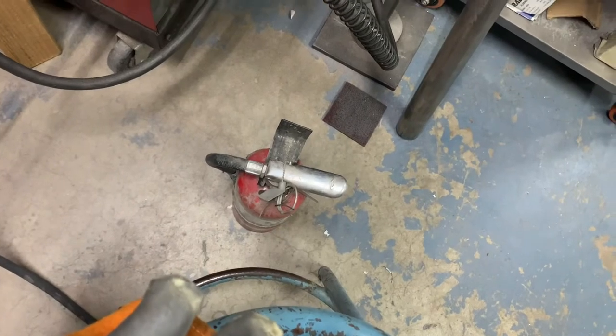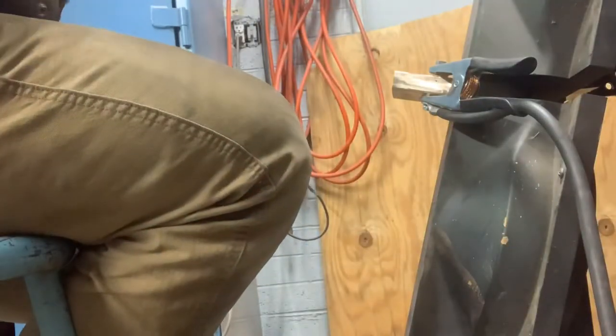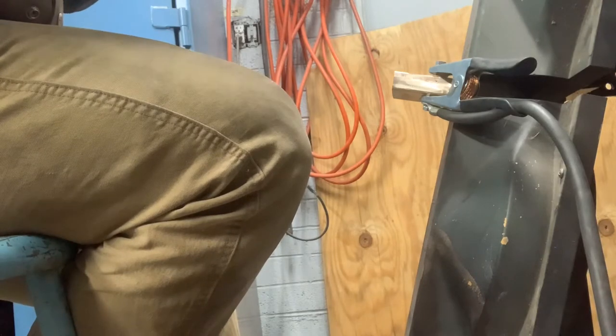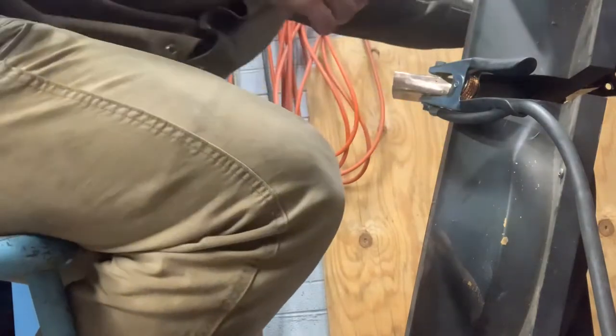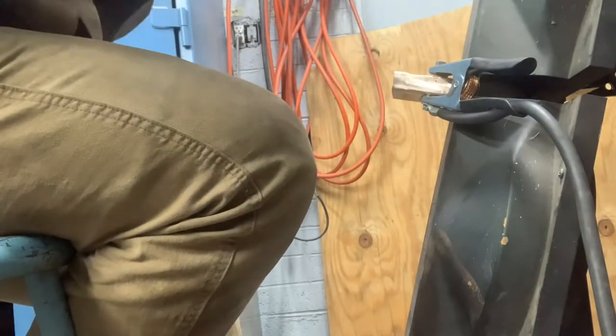I've got my fire extinguisher handy if something happens. I've got my setup, a mask, and a welding helmet. The first thing I'm gonna do is clean it up — we have isopropanol, which we do. So clean all that off, clean off the piece I'm using for filler metal, and we're gonna go at it.